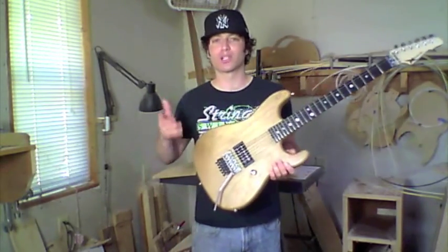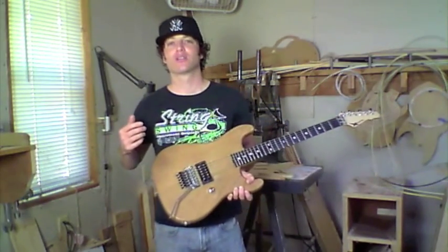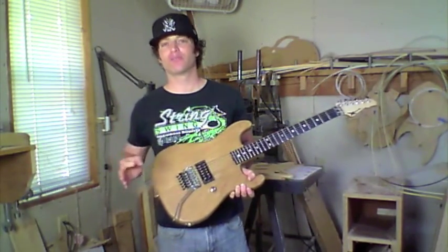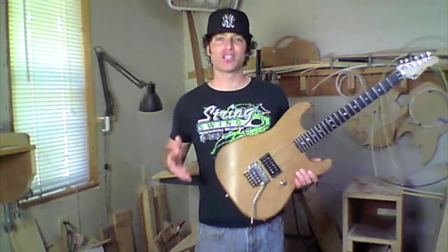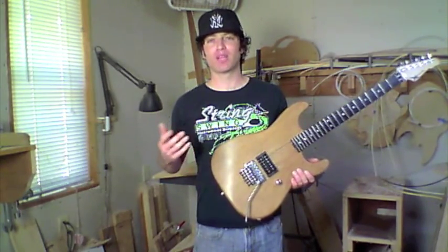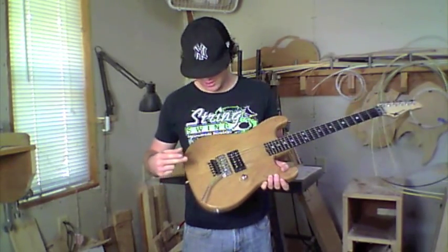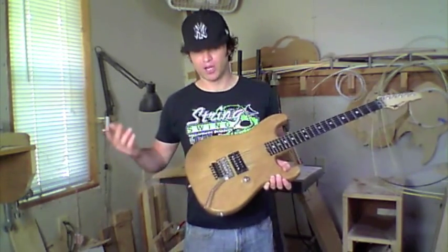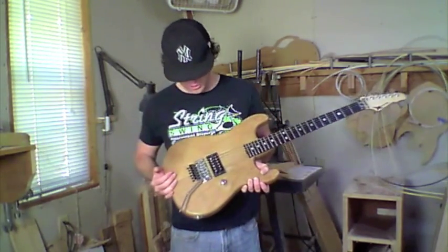We also offer one-piece alder when we can find it. It's pretty hard to find because typically alder trees don't grow that wide. But when we do get it, we can make you a guitar with a one-piece body. This is my personal one and it's a two-piece center-seam alder body, which works fine — I absolutely love it.